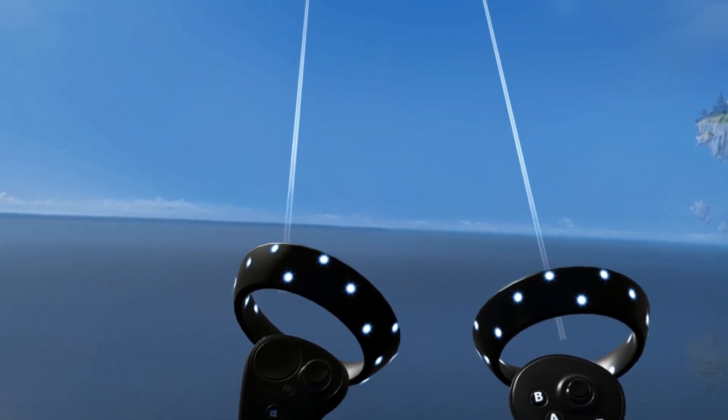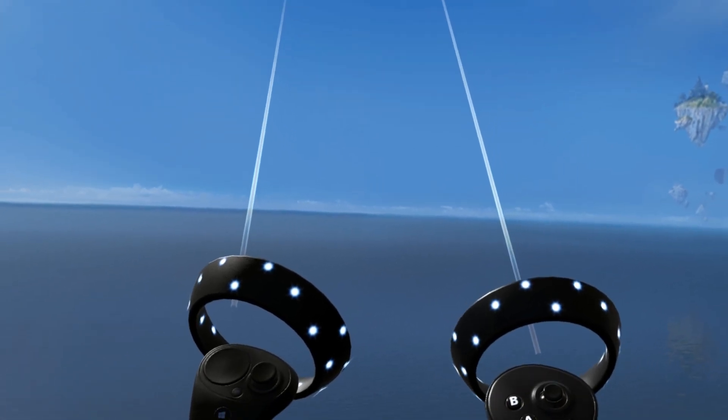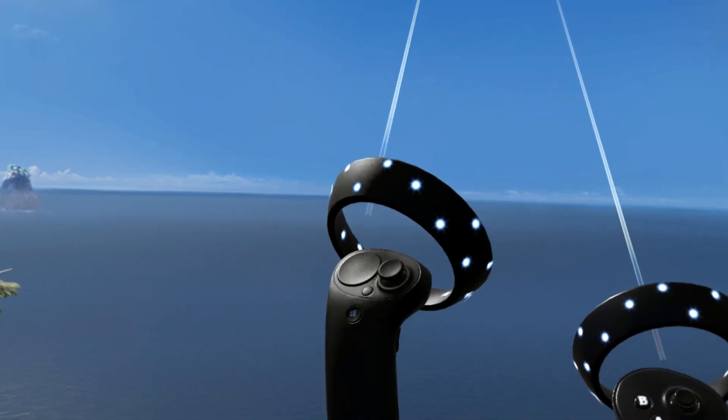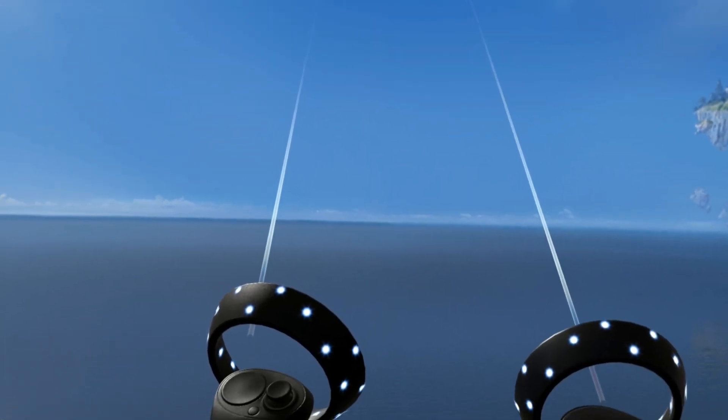So there you have it — the three different controller types available for Windows Mixed Reality: the HP Reverb G2 controller, the Samsung Odyssey controller, and the Windows Mixed Reality reference controller.